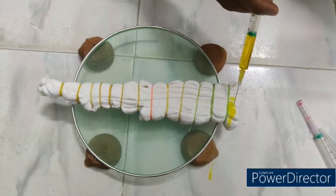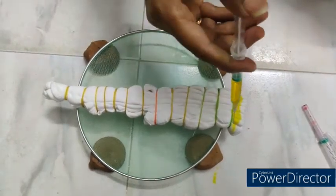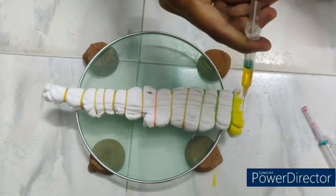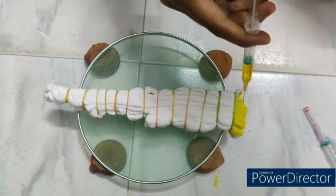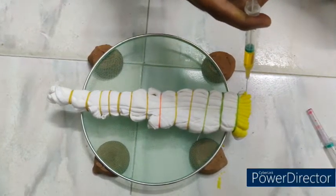Step 3: injection garment dyeing and fixation. For this design, injection garment dyeing is done at an MLR of 1:0.75 — that is, only 60 ml of dye liquor will be used to dye this 80-gram kids garment.